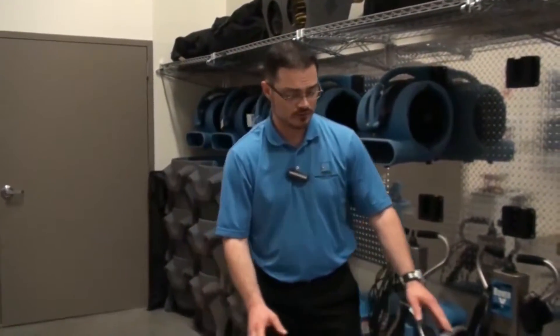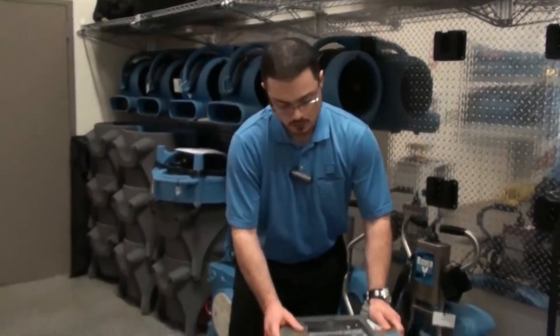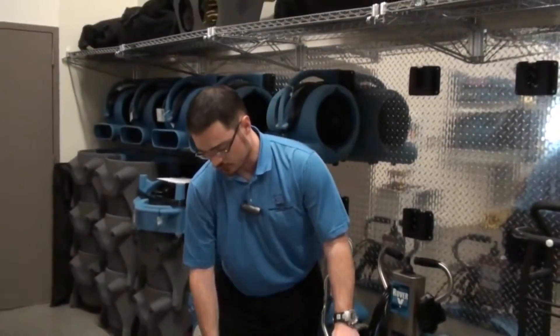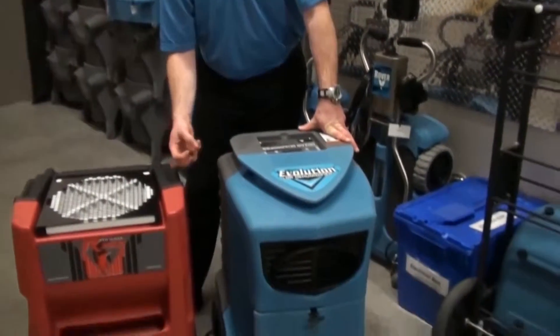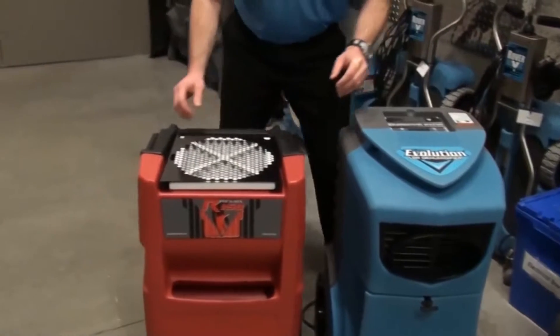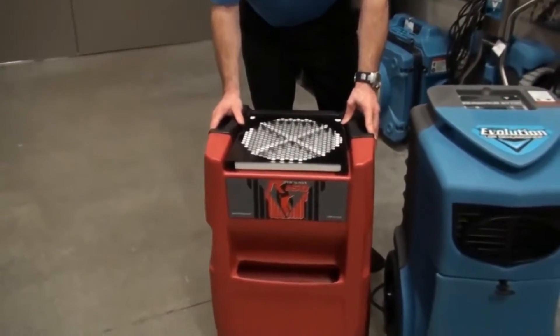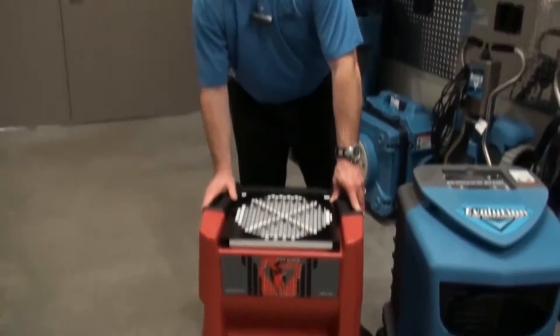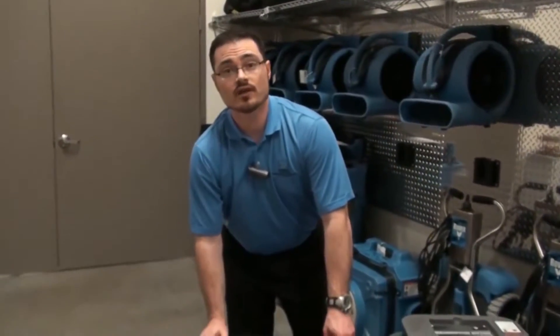One of the first things we notice is a difference in overall stability. With the Evolution, as with all DryEase dehumidification systems, the axle and wheel hub have a very tight tolerance, making the machine very stable. Over here on the R150, there's a significant amount of wobble and play, because the axle and wheelbase are not nearly as tight in their tolerance.